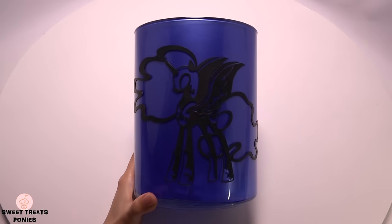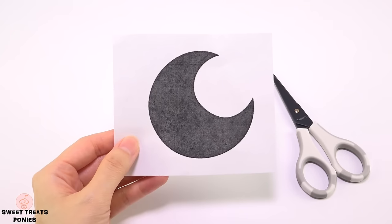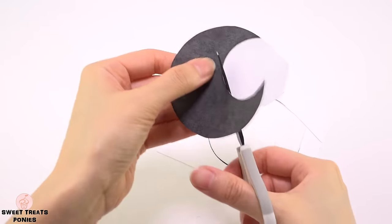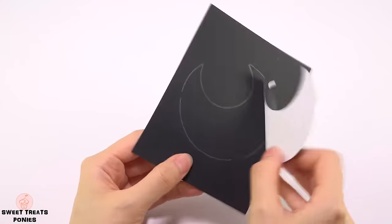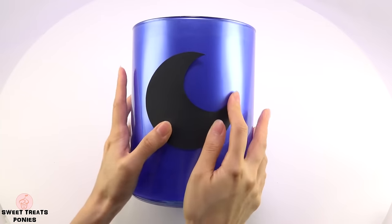Glue the cutout to your jar. For the other side of your jar you can make any cutout you want — I chose a moon because of Nightmare Moon's cutie mark. Cut the shape out to use as a template, tape it down and trace it to a piece of black poster board, then remove the template and cut the shape out. Now glue it onto your jar.